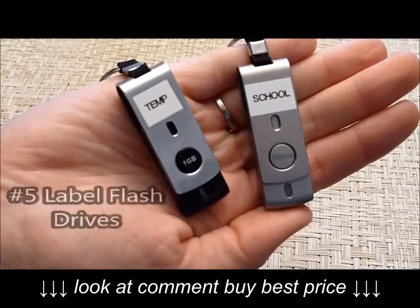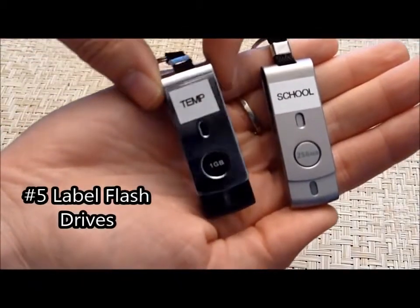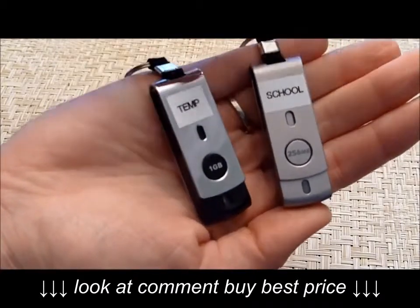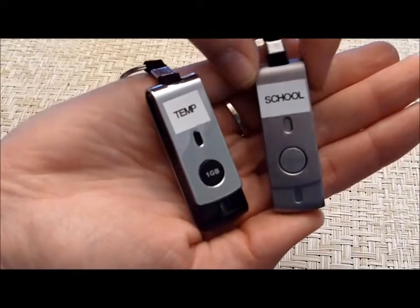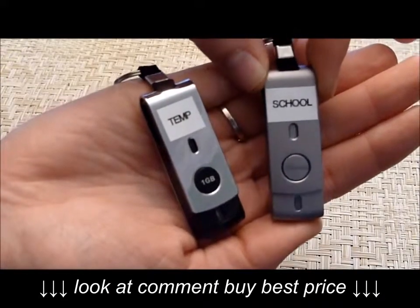I also label all of my flash drives. I label them with 'temp' if that means I can put something on it and then later delete it — things I don't need to keep. Other flash drives I label with what they're for. For example, this one has all my schoolwork, tests, and quizzes from previous years that I don't want to delete.